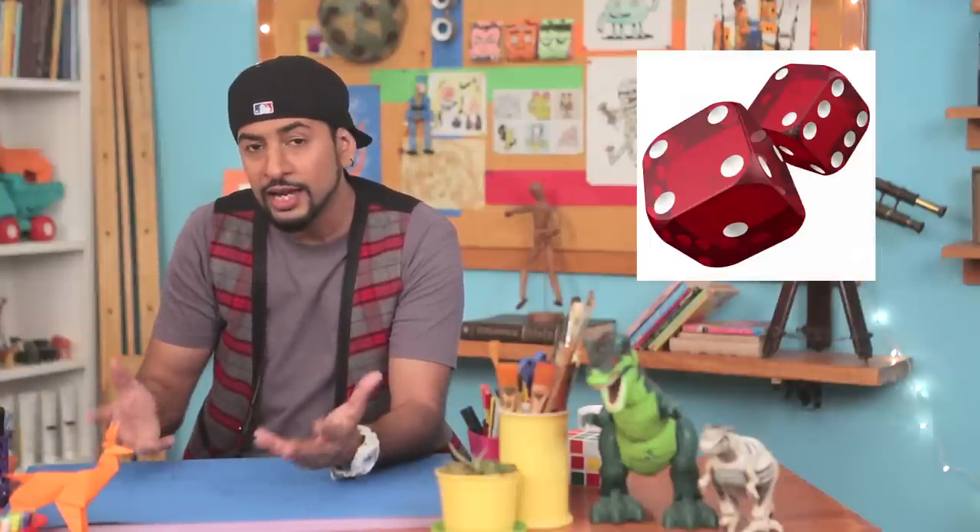Beyblades, Wizards, Trumpos — they're all names for toys that spin. They are the oldest sort of toys in history, but they weren't just used as toys. They were used instead of dice and to gamble, and even to tell the future.